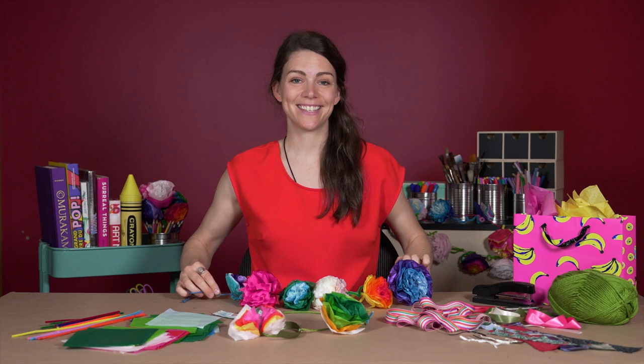I hope you had fun today with me. Thanks for watching and thanks for joining me in craft making today. If you want to share your artwork with me, please do take a photo of it and share it on social media, and don't forget to tag the National Gallery of Canada. Bye, see you next time!